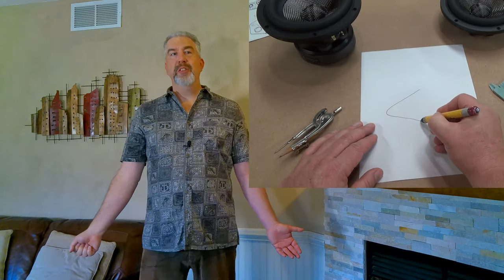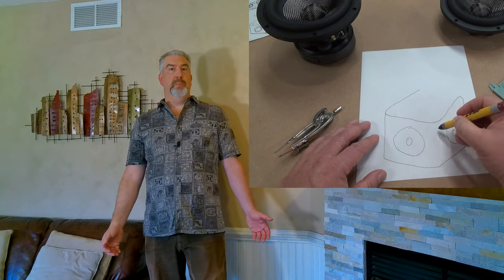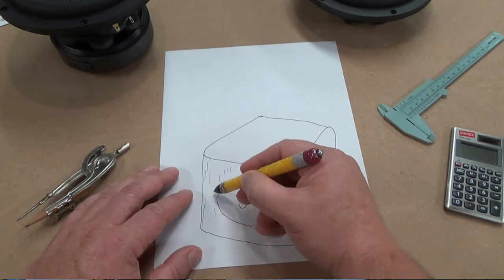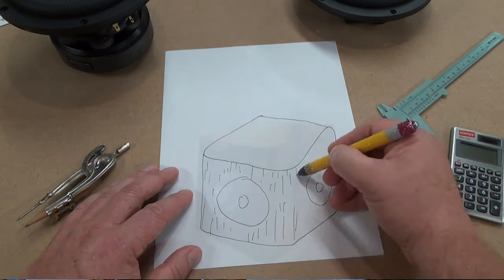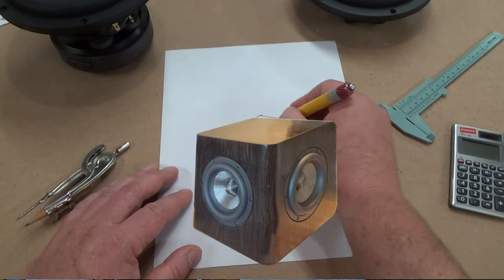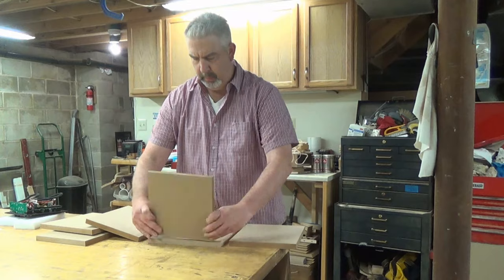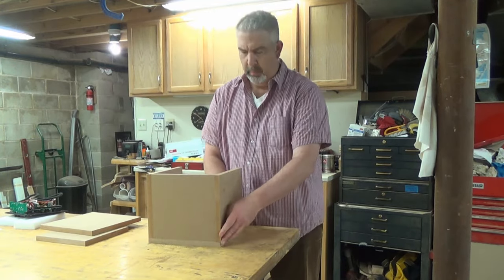I was considering using half-inch material for this enclosure, but as I sketched it up I realized that I wanted to put a really large roundover on four corners, so I went with three-quarter-inch MDF instead. What's your opinion on the way I did the roundovers? Two vertical and two horizontal - let me know in the comments below. I cut the 11-inch boards first, then the 11-by-9.5-inch boards, and then finally the 9.5-inch square boards last.